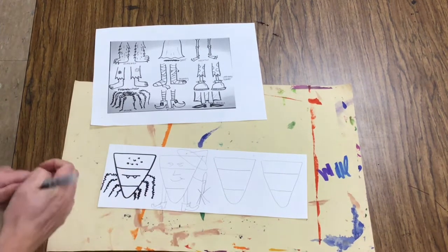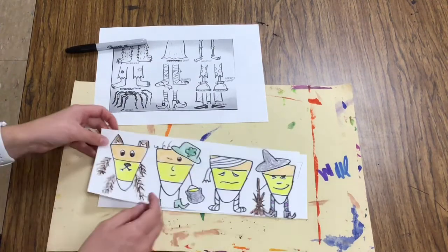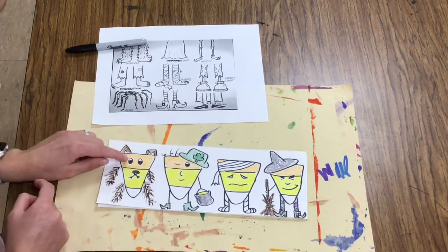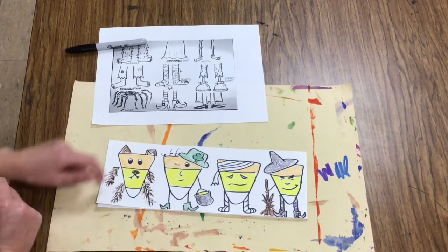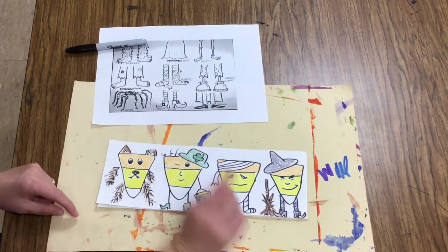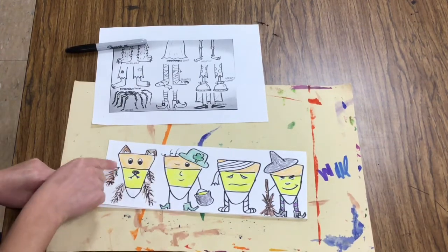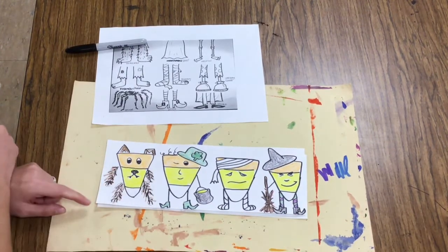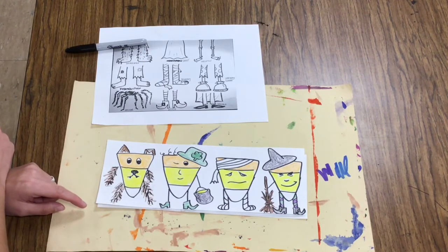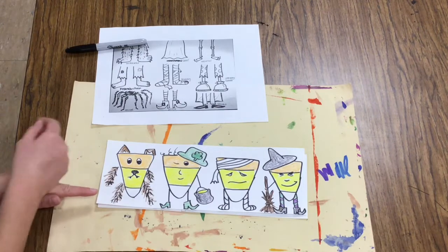When I have outlined all my candy corns, I'm ready to add some color. I would color in my candy corns orange, yellow, white, and then I would color in some of those details or accessories like the shoes or a hat, or if it was a werewolf, I would need to add some scruffy hair. I can't wait to see these fun candy corns that you make and your own imaginative ideas.